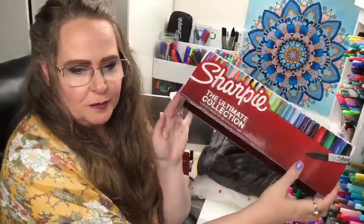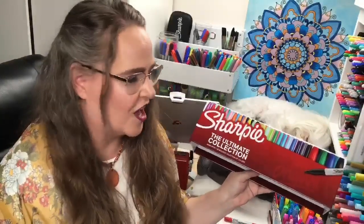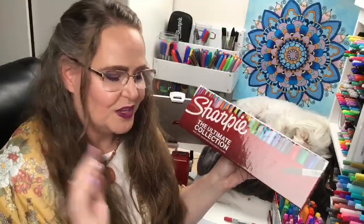Hello everyone! My name is Jennifer Stay and this is Coloring Bliss. We are here unboxing the Ultimate Sharpie Collection - and that's what Sharpie themselves call it. We opened it all up and started looking at all the fun markers over on the first hour of this live event on Facebook. Now we're here with you on YouTube for the second hour. We're going to keep swatching and keep talking about Sharpie. I love Sharpie markers - they are one of my very favorite art supplies.